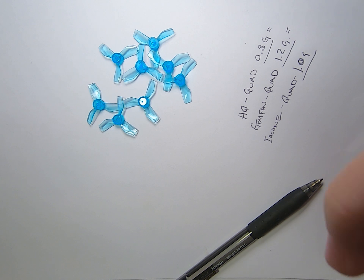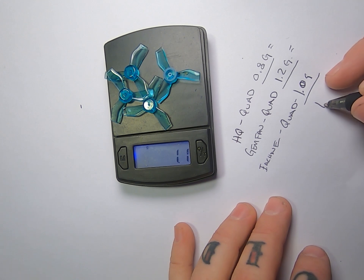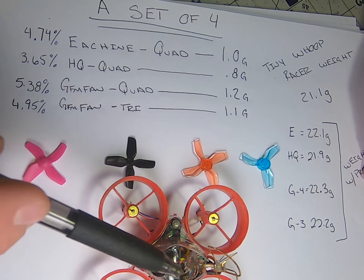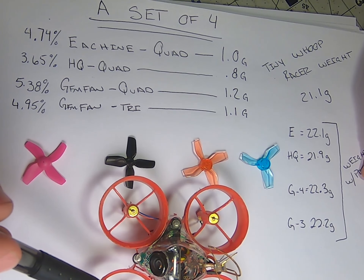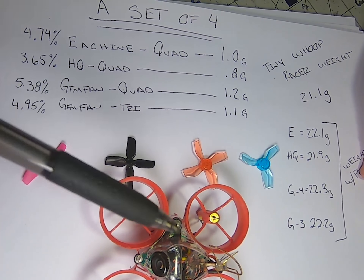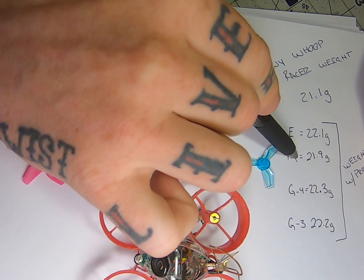Now let's look at what we're really comparing against — what most tiny whoop pilots have been running, fresh off the invitational. These are the props everybody was running. I will say: I've got a lot of packs through them and they do this thing like you bent your nail back and it bends back with a crease — they tend to do that when you crash into walls. The material just isn't great, but it's been the staple prop for a long time.